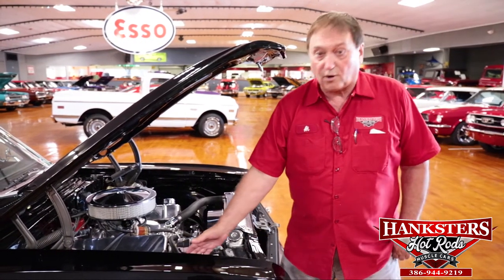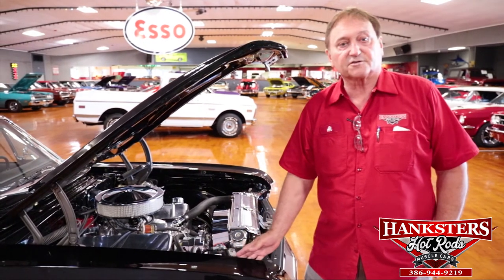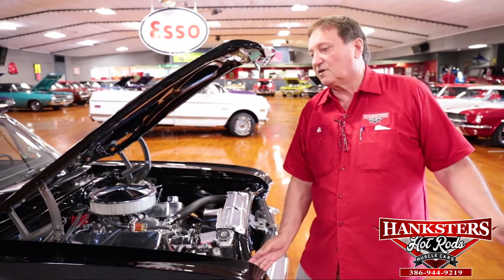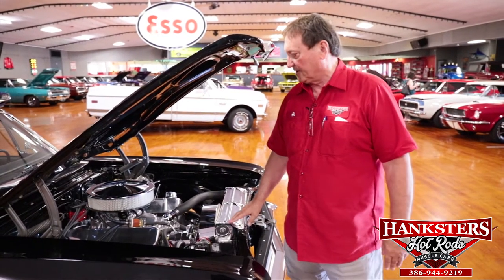I'm Al at Hanksters in Daytona Beach, Florida. We always try our very, very best to bring you the highest quality cars that we possibly can — best fit, best finish, and the best of everything. This car has excelled in that area. It's just over-the-top done.